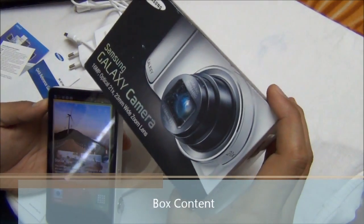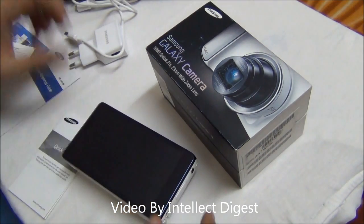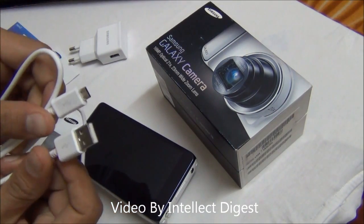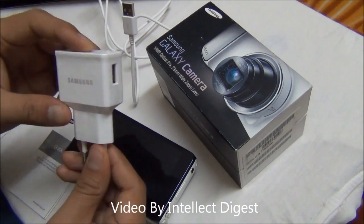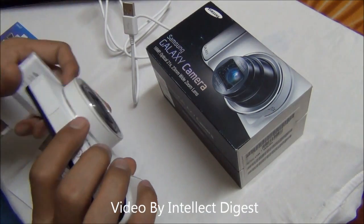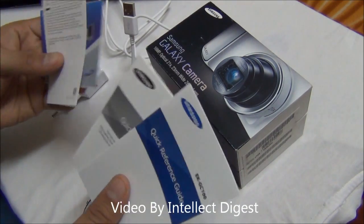What comes in the box with the Galaxy camera is the camera unit, the battery which is placed inside, a charging cable which is a normal USB to micro USB cable that also lets you transfer pictures to your computer, and a wall charger — the same kind you get with normal Samsung phones, white in color and quite handy. You also get quick start guides, user manuals, and warranty manuals.